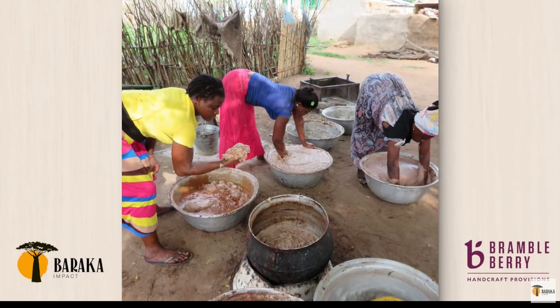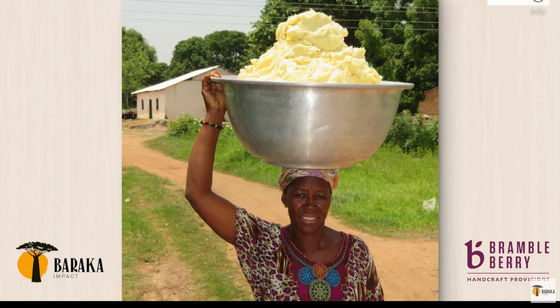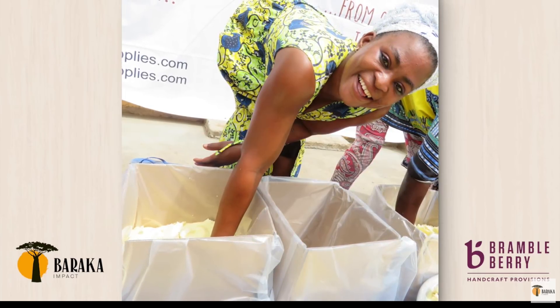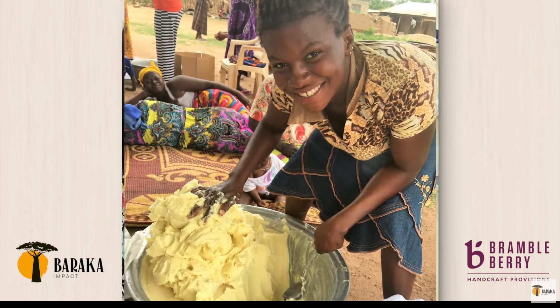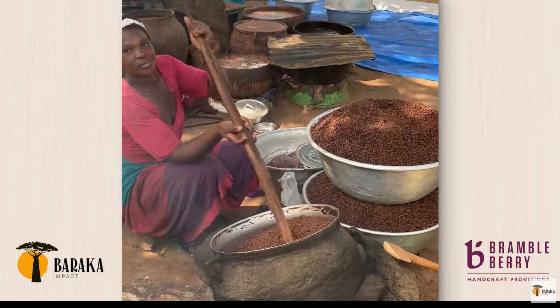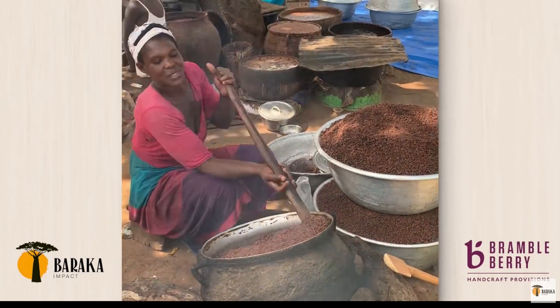Baraka Shea Butter produces handmade, fair trade products in Ghana. The women who make Baraka Shea Butter do everything by hand using age-old techniques passed down through generations. Every purchase of Baraka Shea Butter products has a direct impact on the women, families, and communities in northern Ghana. And now you can find their products at Bramble Berry.